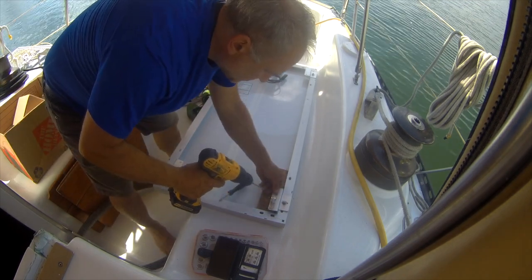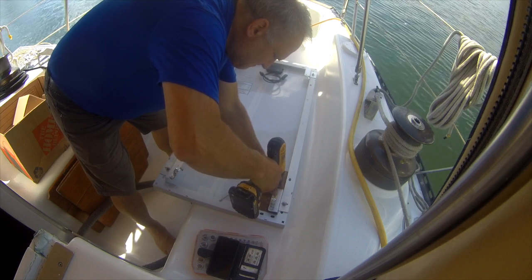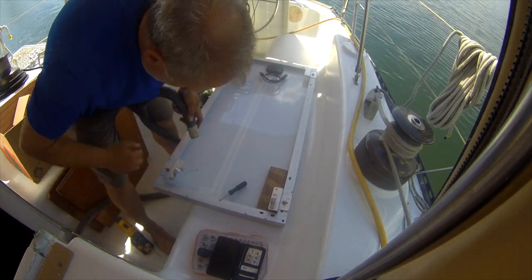I've got this wood here just to make sure I don't drill through the panel. And I've got the vacuum here to suck everything up.